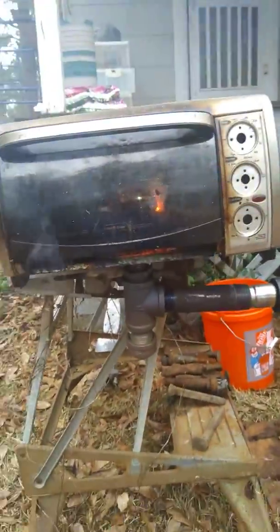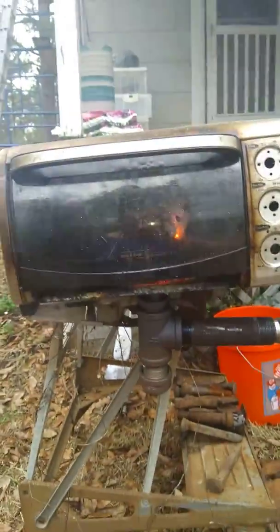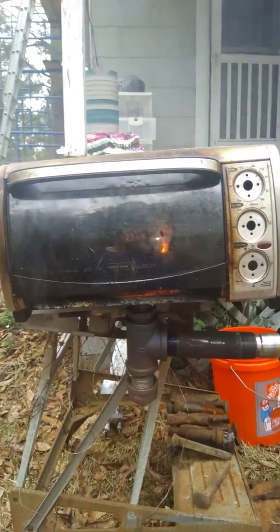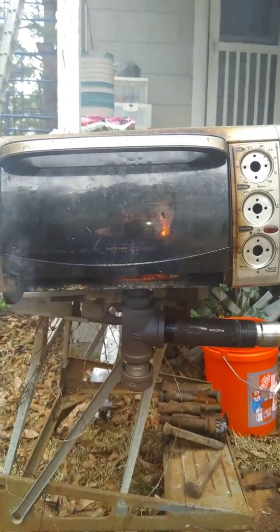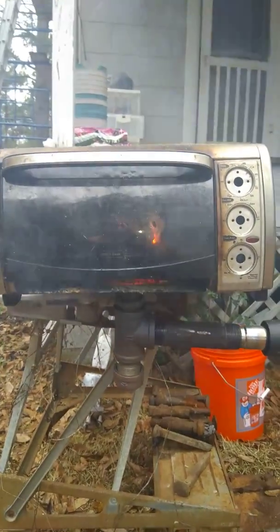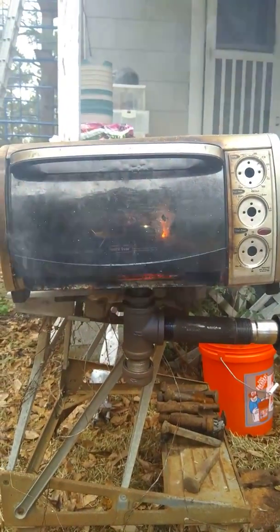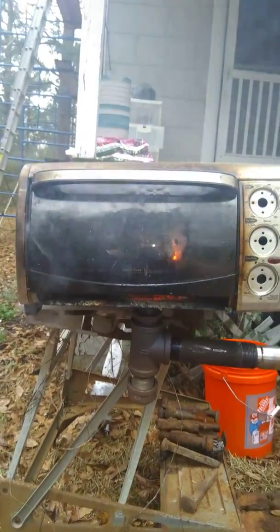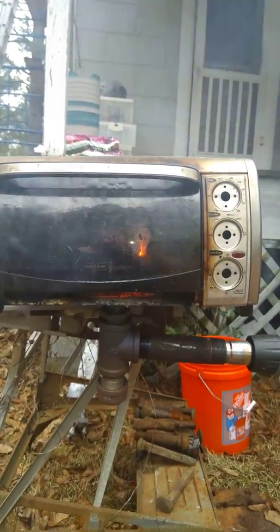Let me give you the tour, and then we'll open it up and see how it's doing. You can see the main body is actually a toaster oven. It was one that my brother had that just quit working for whatever reason — I never actually asked the details. I was just hauling trash out of his place and found that toaster oven, so I figured it'd be a good base for a forge.